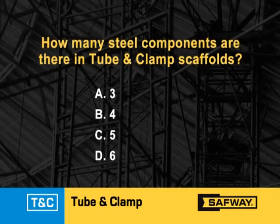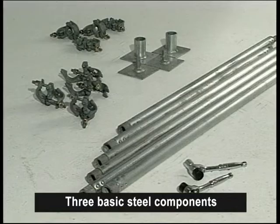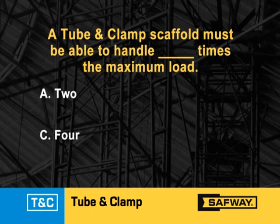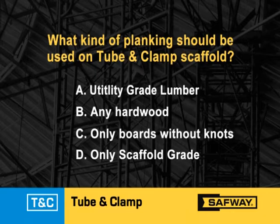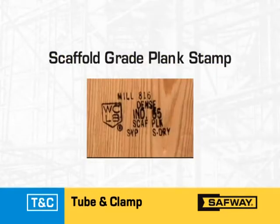How many basic steel components are there in tube and clamp scaffolds? There are three basic steel components. A tube and clamp scaffold must be able to support how many times the maximum intended load? It must be able to support at least four times the maximum intended load. What kind of planking should be used as platform material? Only scaffold grade planking must be used.